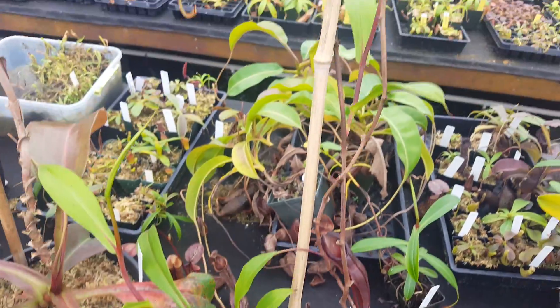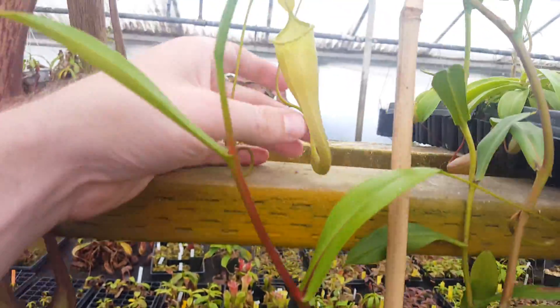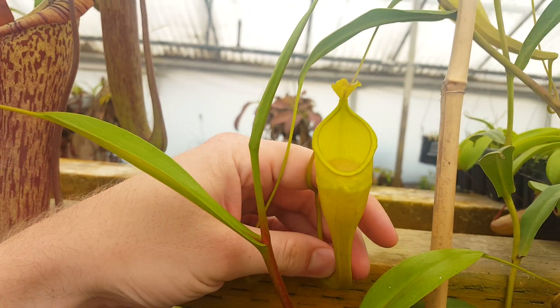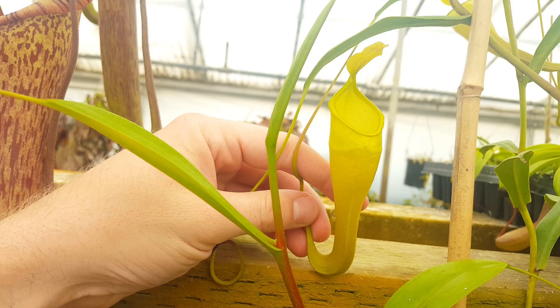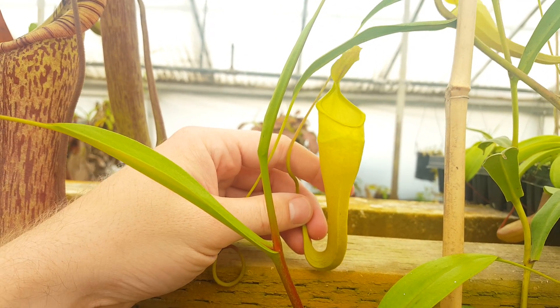It does vine — it's a pretty serious vining plant. The uppers, as you can see here, are very pale, very green. The peristome is much less developed, although they tend to be larger. This plant isn't showing it, but we've had others where the uppers were maybe twice again as large as this one is.